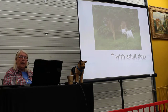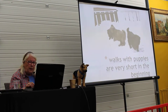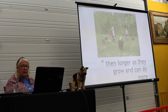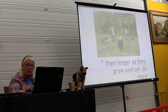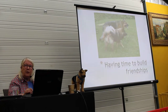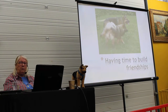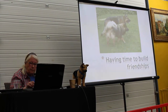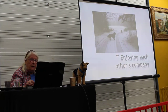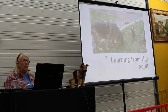Puppies should be with adult dogs because adult dogs know how things should be. Then, longer walks as they grow up and can do more. Two by two, having time to build friendships. In the beginning you can choose a dog that seems to be good for your dog to be with — different dogs, different breeds, all kinds of different dogs.